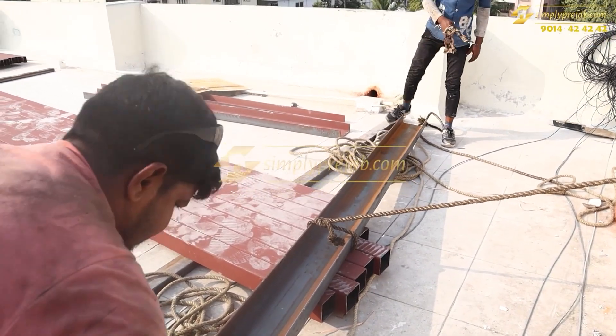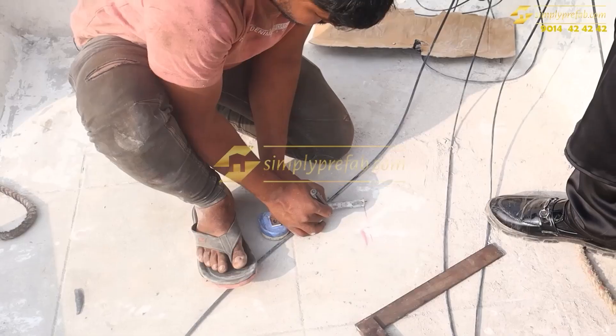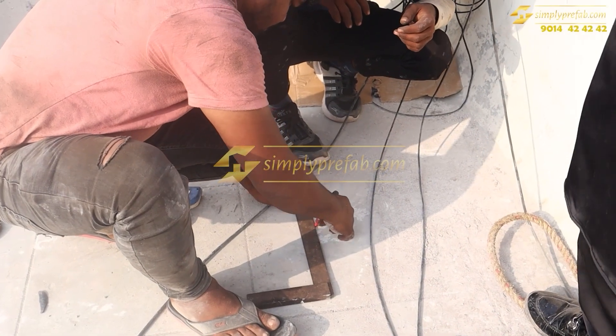Each channel is a 3 by 6 channel which weighs around 130 kg for 20 feet length. You can see these are all 10 feet — we have cut the channels to 10 feet. This is the plate marking which we are doing for the base plates.